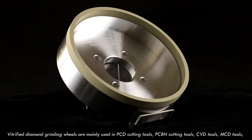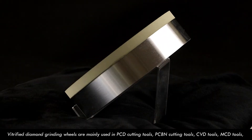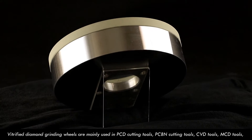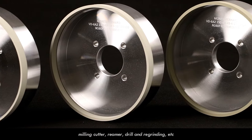Vitrified diamond granule wheels are mainly used in PCD cutting tools, PCB uncutting tools, CVD tools, MCD tools, milling cutter, reamer, drill and regrinding, etc.